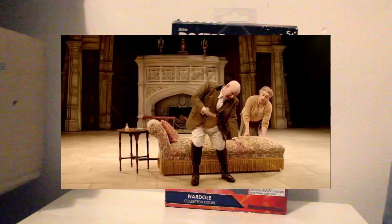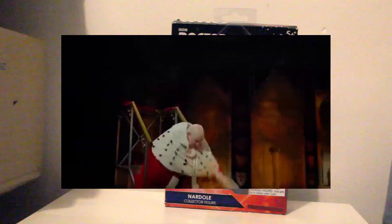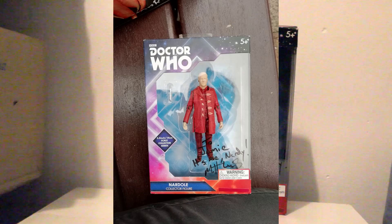Last summer I got to see Matt Lucas perform Me and My Girl at the theatre. It was a brilliant time, but what made it even better was I got to meet him and he signed my custom Nadal box, which is what I'm going to show you today.